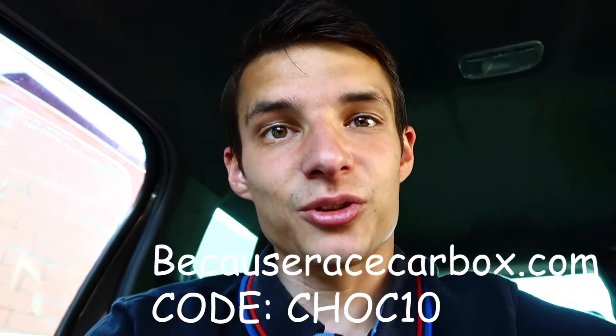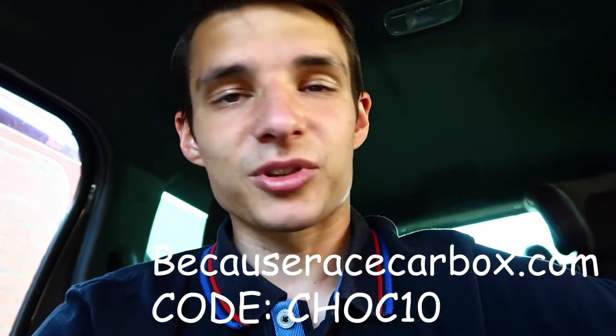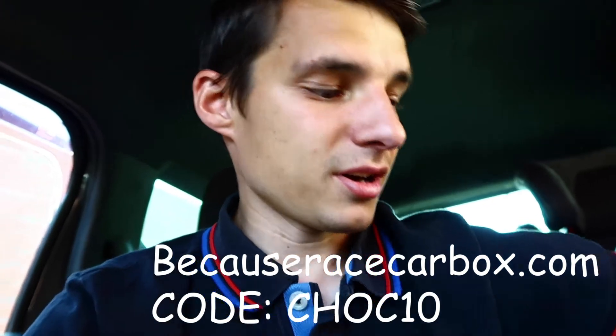So that's my bad news and I'm just glad that the race car box people came in at the same time just to brighten up my day. I'm going to enjoy using all this stuff this month. If you want a box, go to the website — race car box — get it in your basket, go to checkout, and in the coupon code type CHOC10 and you'll get 10% off. So it's like free money. I'll probably post some of this on my Instagram as well, so go and give that a follow. See you in a bit.